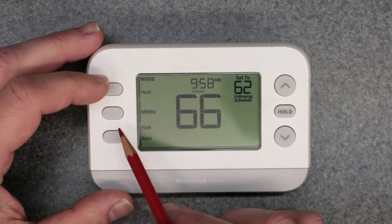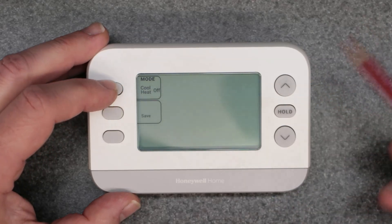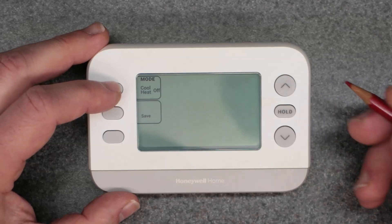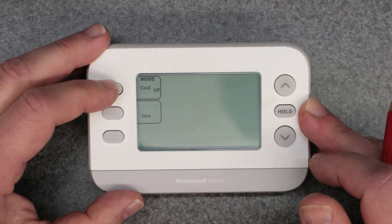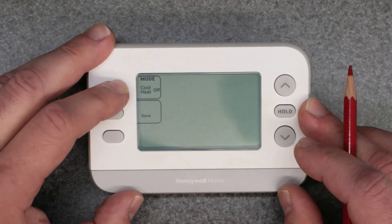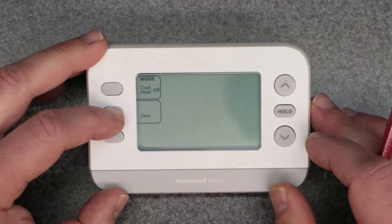Let's go over the two main ones: mode and the fan button. Mode will essentially give you either heating, cooling, or the off position — that's a very self-explanatory button. You can just cycle through those by pressing it. We're going to leave it on heat and then hit save.